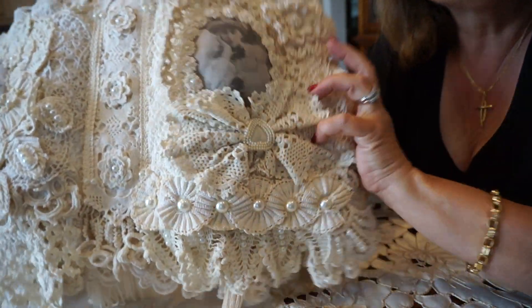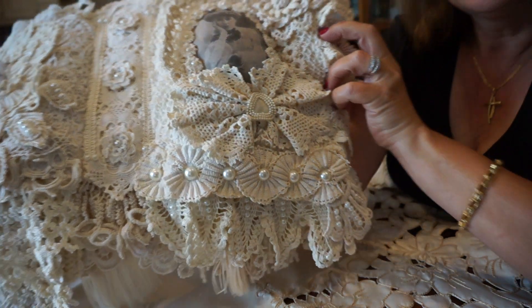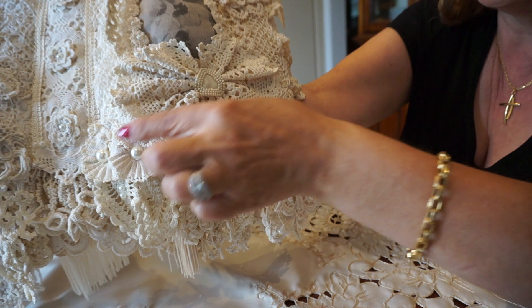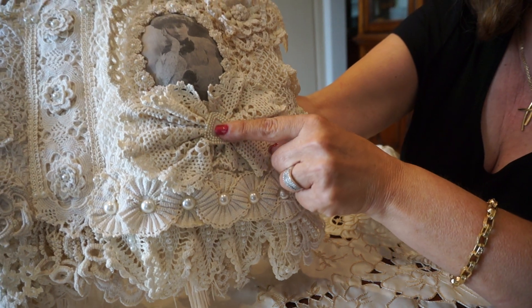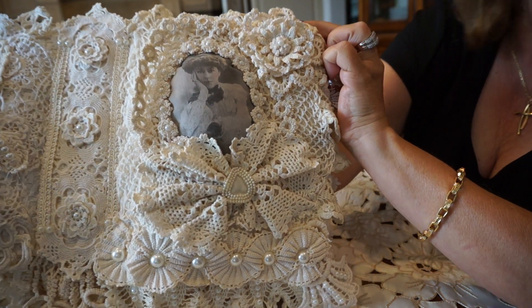The next page — again, a bow in the corner using various pieces. These ones I actually interlinked to create this braided piece. And I added this little pearl embellishment here and another little flower in the corner. And that's that page.